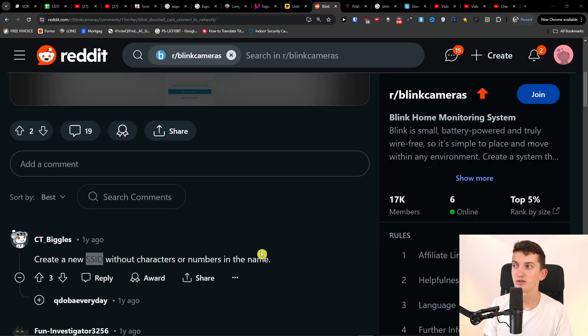Hey there, in this video I just wanted to share with you a few tips on how you can fix your Blink doorbell if you can't connect it to Wi-Fi. The first thing you can try is to create a new SSID without special characters or numbers in the name for your Wi-Fi. This is something you can try — I don't know what kind of Wi-Fi you have, so try this.